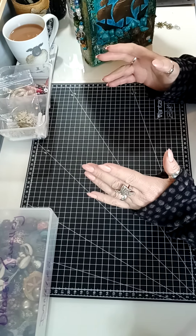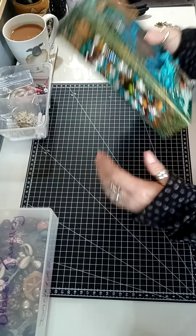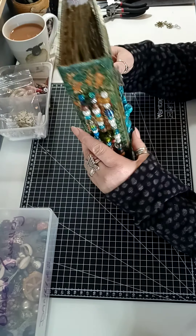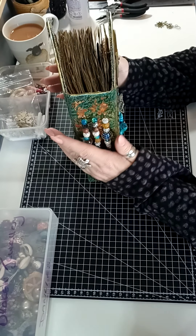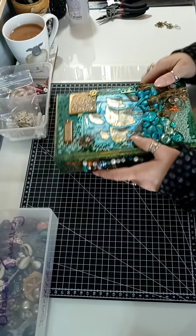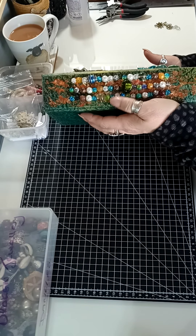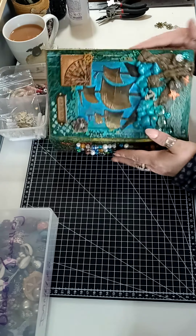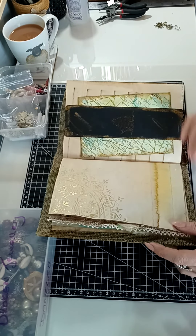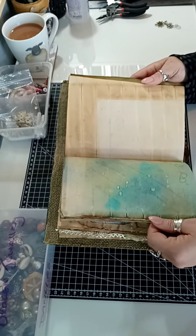Hi there everyone, today I'm going to share with you making the tassel for the junk journal I'm working on - the Voyager one. I've got a few bits out. I always make a tassel for the journals that I make. I'd like to pick out the colors going on with the journal - the greens, turquoises, orange, rusty colors - to match the papers inside. I've got some golds, greens, blues, and browns.